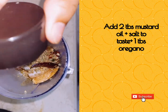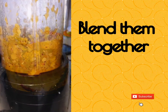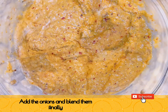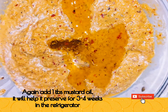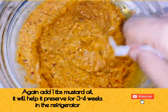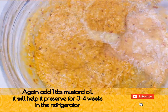Take the mixture in a blending jar and add 2 tablespoons of mustard oil, salt to taste, 1 tablespoon of oregano, and juice of one lime or lemon. Blend them together. Now add the roasted onions and blend again. Then add 1 more tablespoon of mustard oil, which will help preserve it for 3 to 4 weeks in the refrigerator.